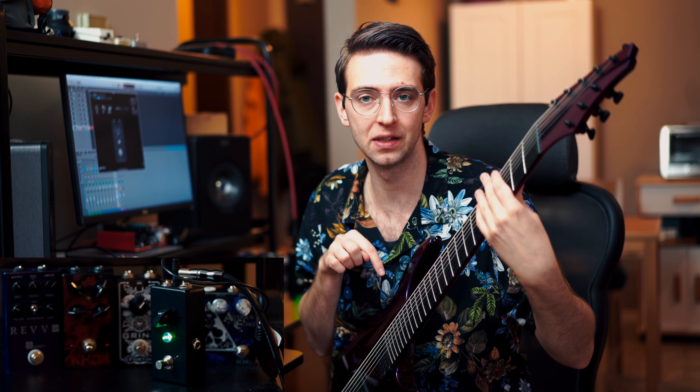It worked really well with the 33 — it cuts a lot more bass frequencies. The 33 tightens up this guitar specifically, that's why I'm using my Aristides 080s.